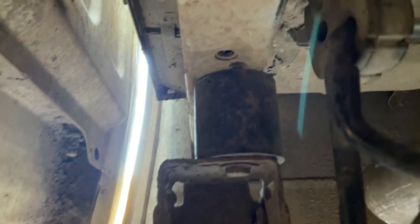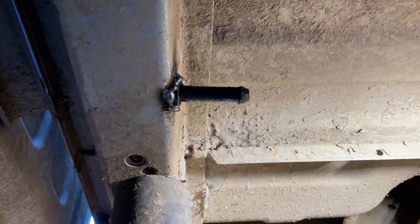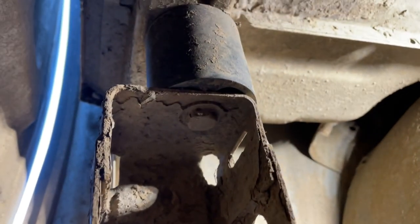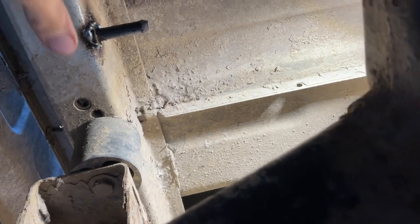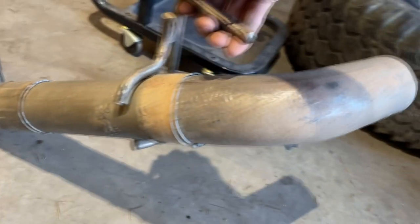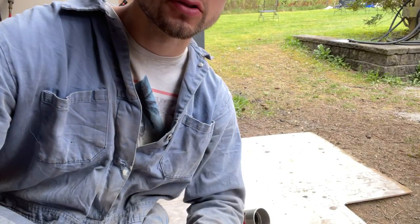With the body lift I just have so much more room to mess around with this stuff — if I was three inches lower this would actually be hitting. The three inch lift makes this a lot easier. You can definitely still do it without it, but I thought I'd throw that in so you guys know I have a body lift — this isn't bone stock. The hanger is welded in with the MIG and it's not going anywhere. We're going to paint it so we don't have any bare metal showing. The exhaust is all tacked, nothing's moving anymore.